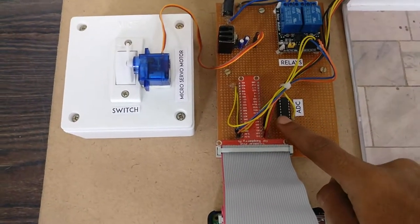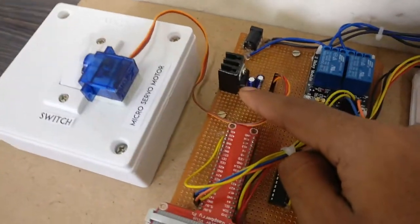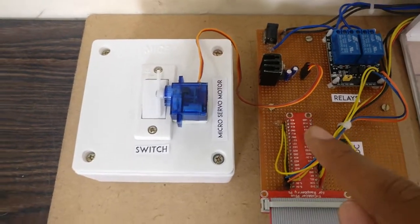An MCP3008 ADC is connected to the Raspberry Pi 3 for reading analog values. A voltage regulator circuit is built using a 7805 and a heatsink in order to regulate voltage to 5V from a 12V supply.